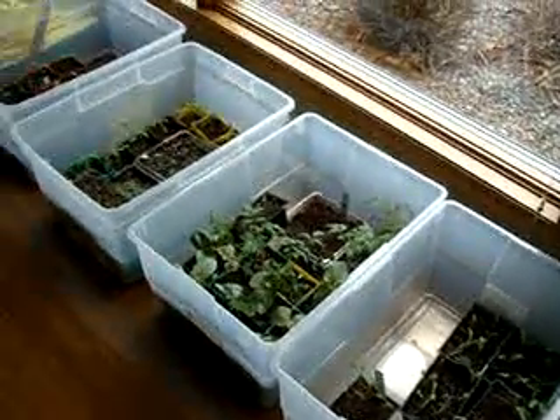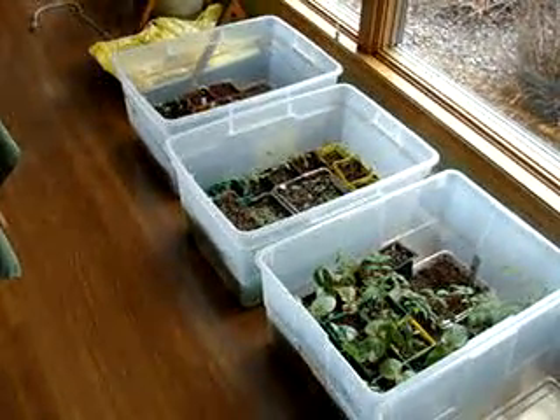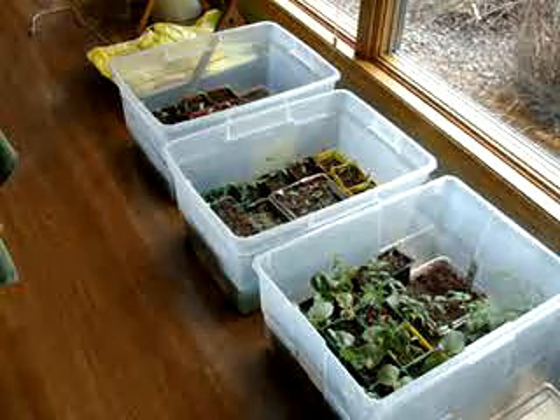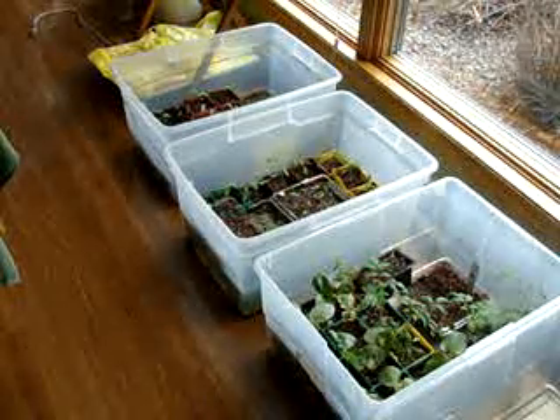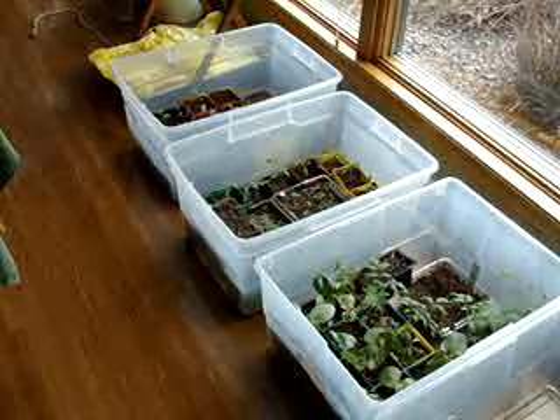And then tomatoes of all sizes. So I hope you liked this video. Please check out my website, www.larksperennials.com. Let's chat — tell me about your garden. Thanks for tuning in. Bye bye.